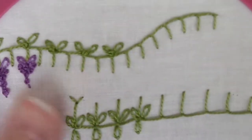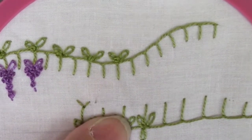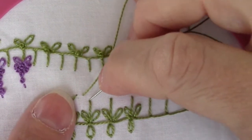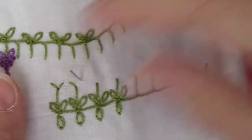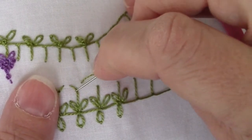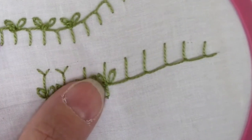Then we're going to come back, and at the end of the leg we're going to add two straight stitches — which, as we learned, is an arrowhead stitch. So all the way down.